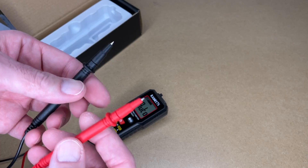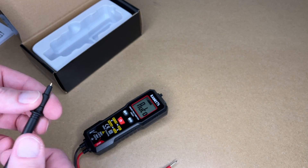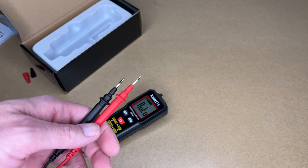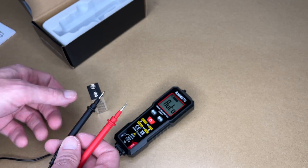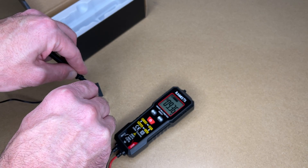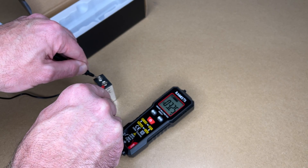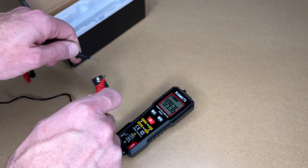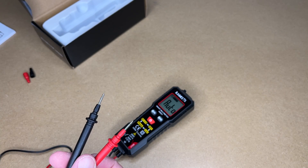So this is in the auto mode. These probes have protectors on them — I think that's to get the CAT rating. I'll take those off so they're a little longer. Let's test this on a couple of things. Here I have a 9-volt battery. First we'll try it properly — I got 9.36 volts. Now let's try it backwards — I got negative 9.36. So it automatically realized that we're testing DC voltage and it figured that out.